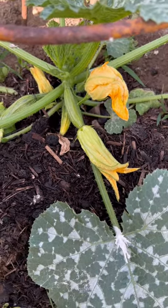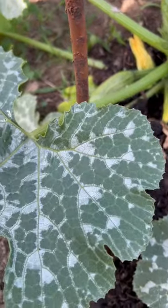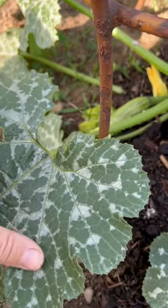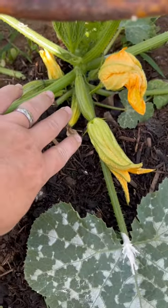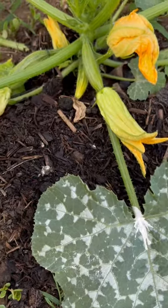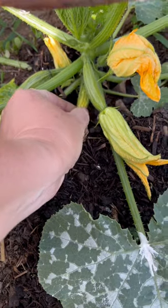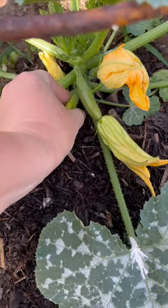Zucchini is one of my favorite vegetables to grow in the garden. This is the type of zucchini it is that gives this patterned look — not powdery mildew. These zucchini right here are okay, but this little guy is not. He's kind of squishy at the end, so we're going to pull him off. This is a pollination issue.